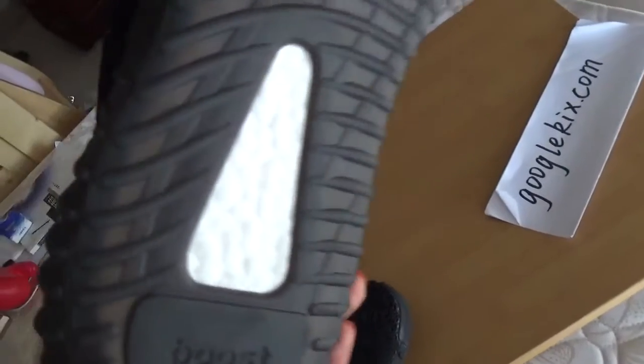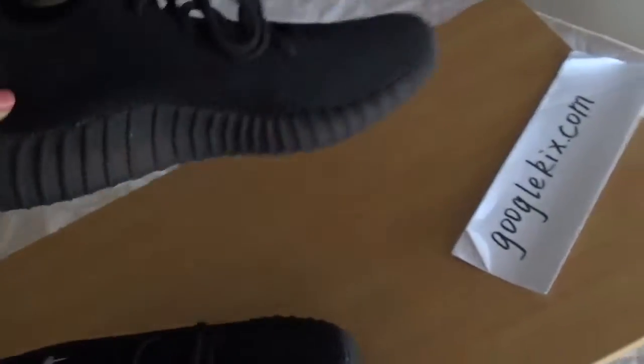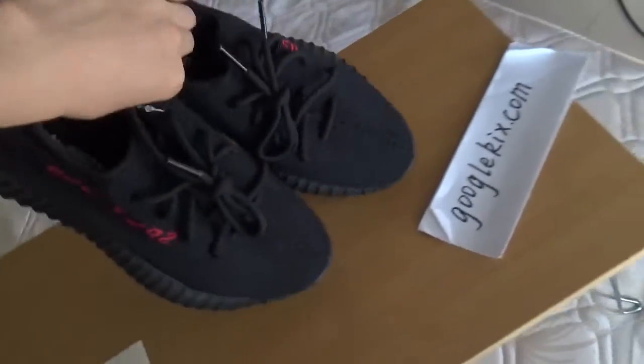I will show you the boost. Okay. This is the pair of these shoes.